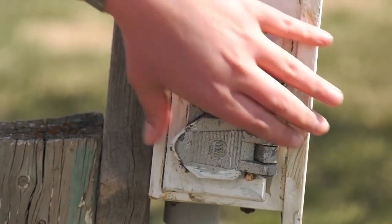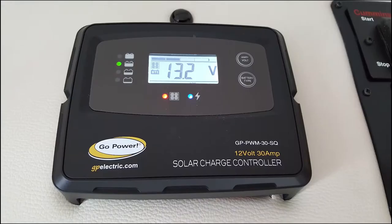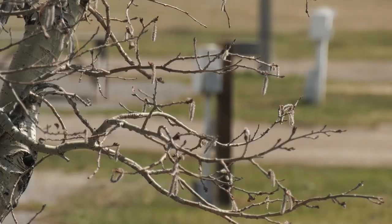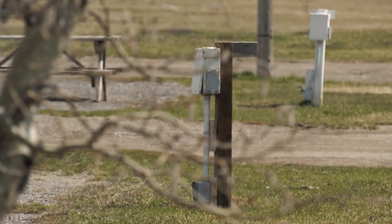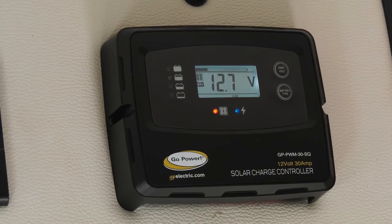Using the 15-amp adapter will limit the simultaneous use of appliances. Check that the voltage meter on your monitor panel reads more than 13 volts. See campsite staff if there is no breaker located on the campsite power pole or the voltage meter is not reading more than 13 volts.